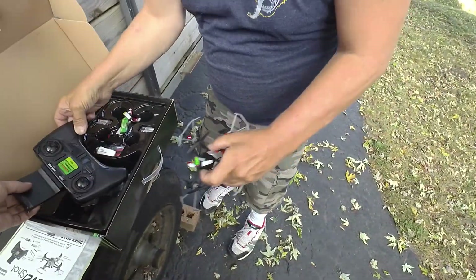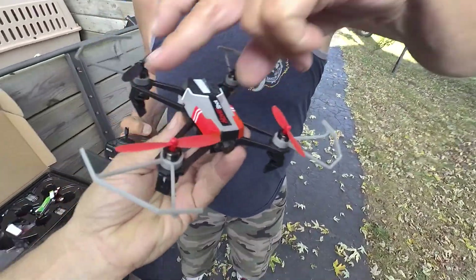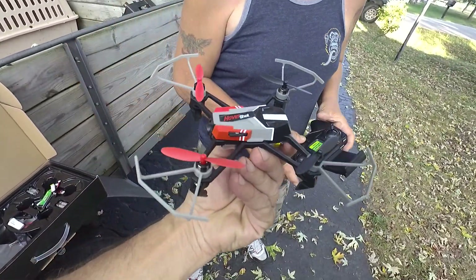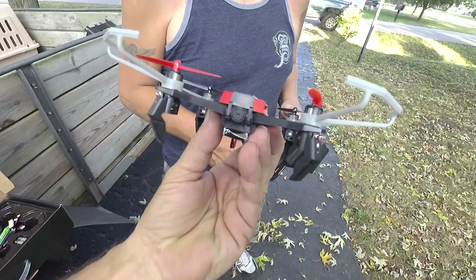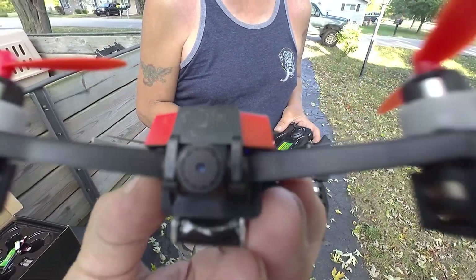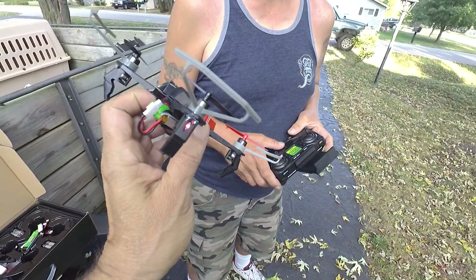It's beeping and flashing. Let's see the drone — a little Hover Shot. It's got a memory stick. Have you got the card in there? I do. Okay.